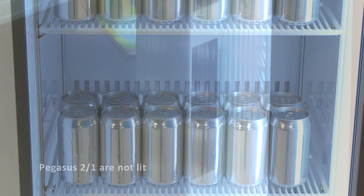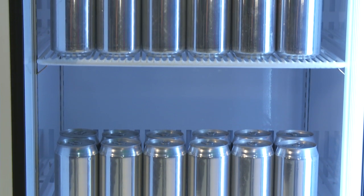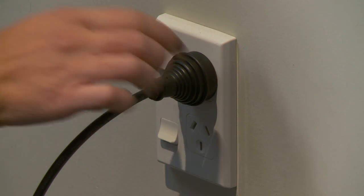The cabinet interior light may be replaced without removing shelves or product from the cabinet. To replace the tube, you must first disconnect the cabinet from the mains power supply.